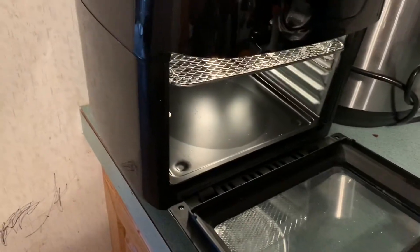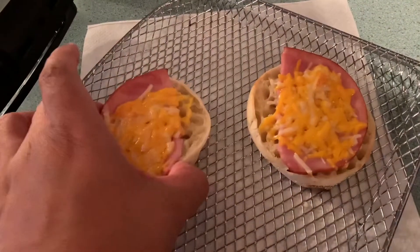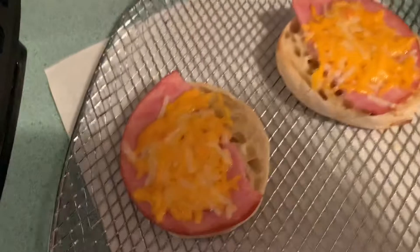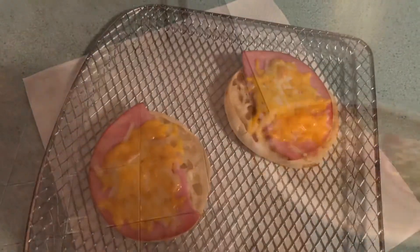Okay, there we go — taking it out. I like mine kind of crispy so four minutes ain't good enough, I will have to stick it back. But let's see — oh, they're perfect! Would have been better with mozzarella cheese but I am pleased with these.